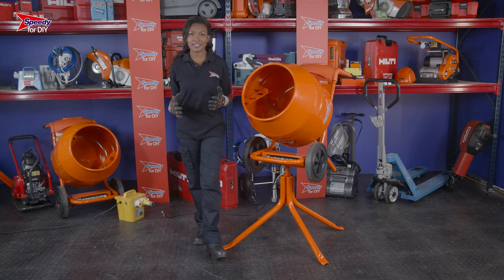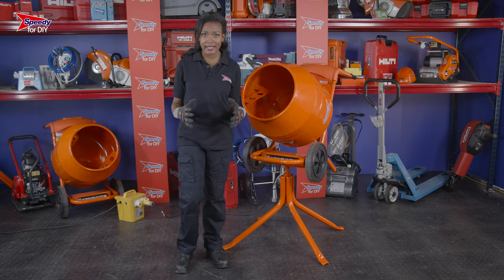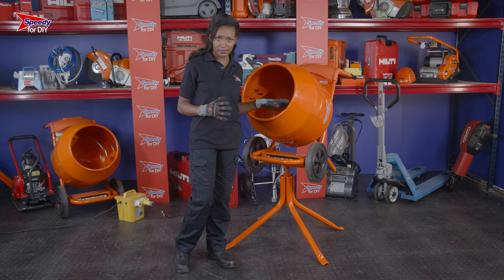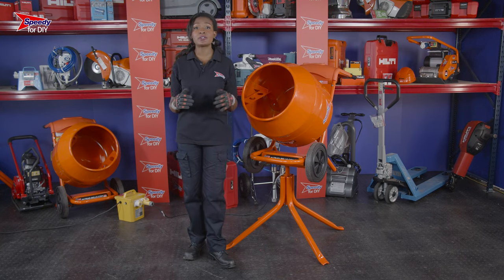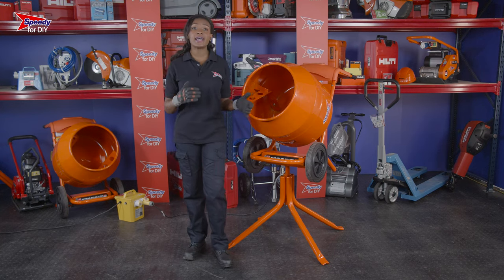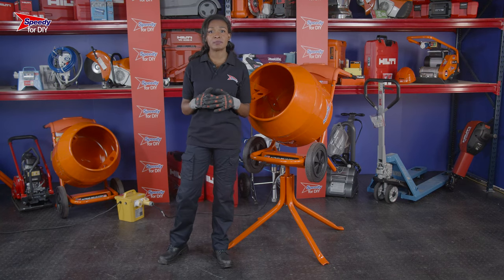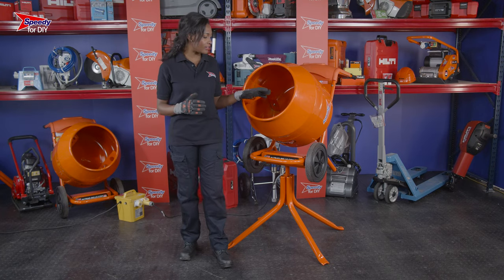Once you've finished with the concrete mixer, it's really important that you clean it out to prevent anything from drying hard to the barrel, as this can damage the concrete mixer. To clean the barrel, just spray some clean water in it and leave it for a minute or two. Once emptied, you might want to repeat the process a couple more times to ensure nothing's left behind.